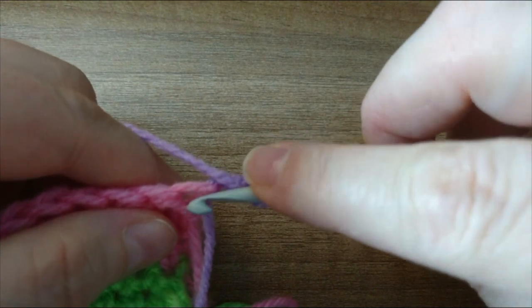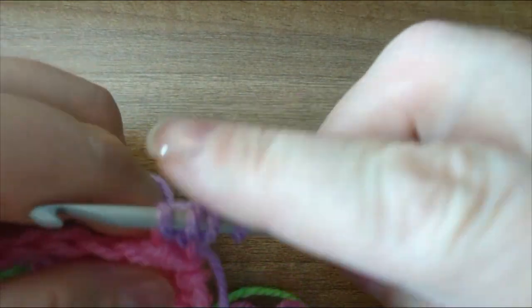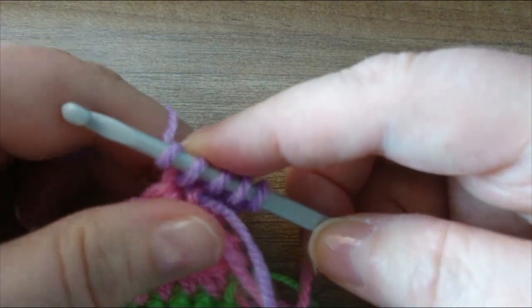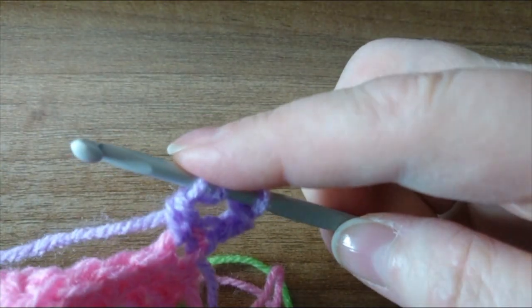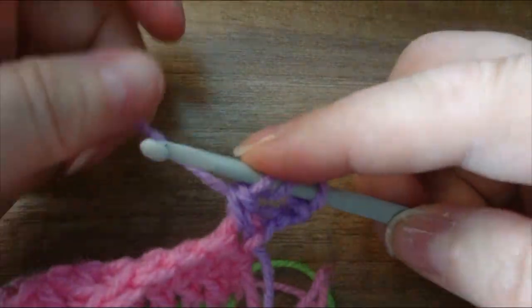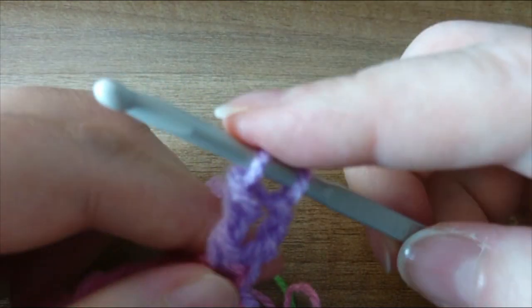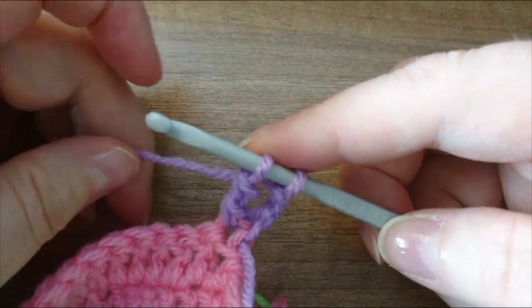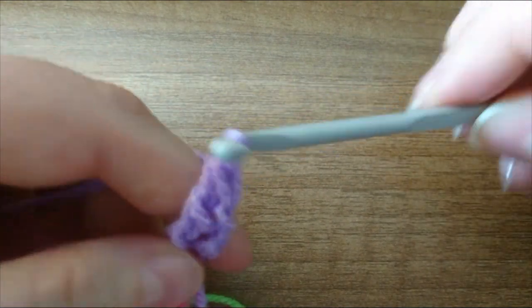So we're going to go into that first stitch. We're going to pull up a loop — we have four loops on the hook. Yarn over, pull through two. Yarn over, pull through another two. So that was where our double crochet would have ended, but we still have two loops on our hook. So we're going to yarn over again and pull through.